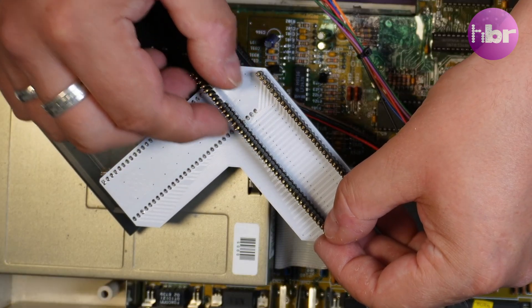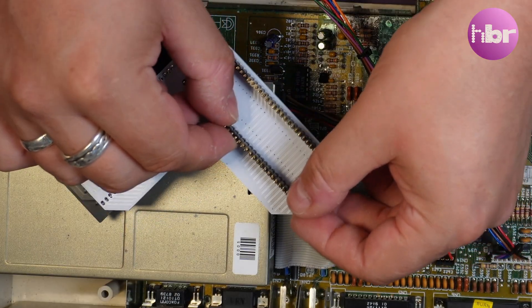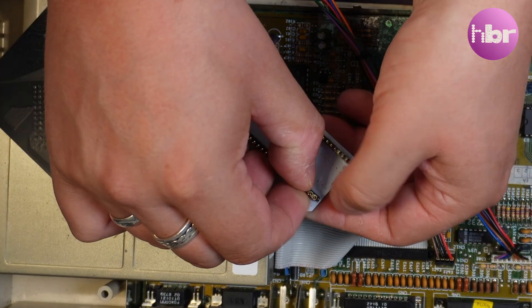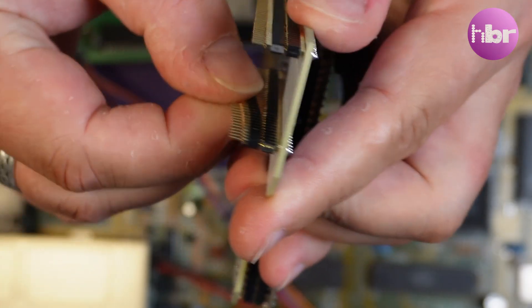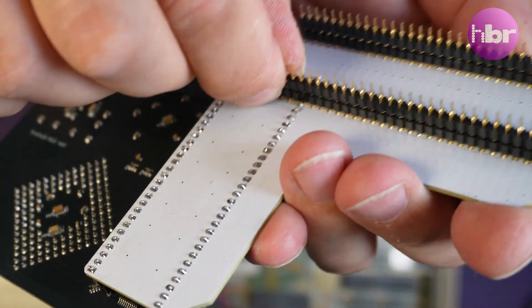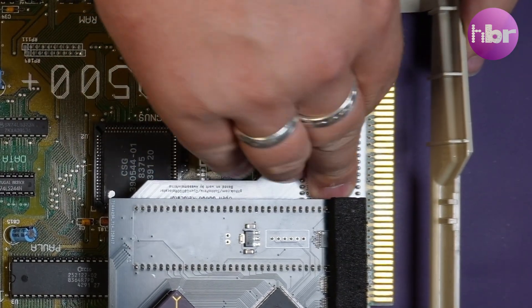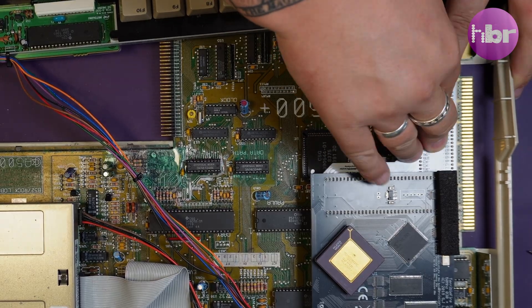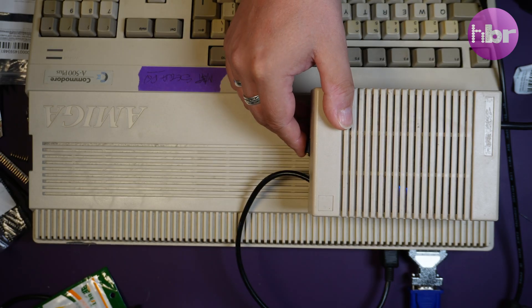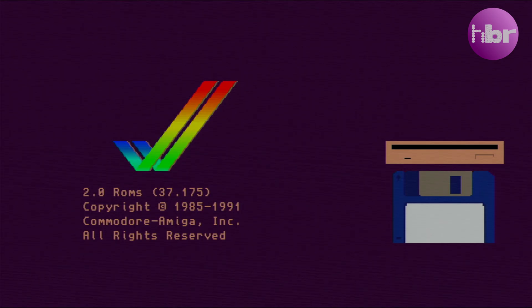It's just a matter of adding an additional row of pins to raise it up slightly. First boot with a TeribleFire in, and everything appears to be completely plain sailing. It's working absolutely fine.